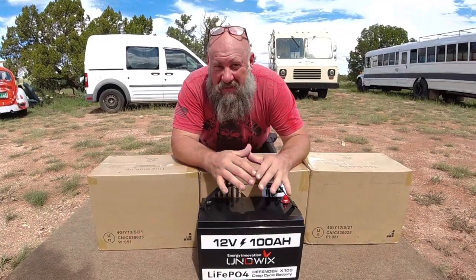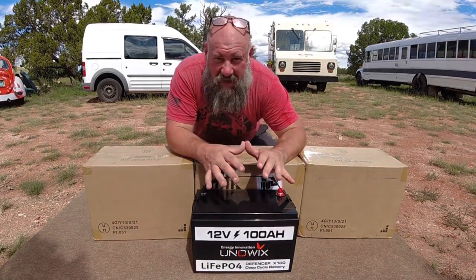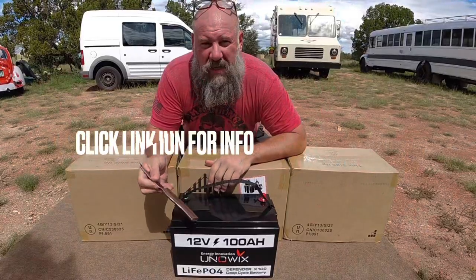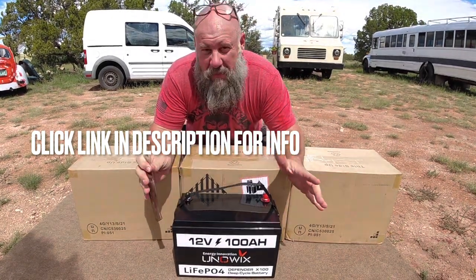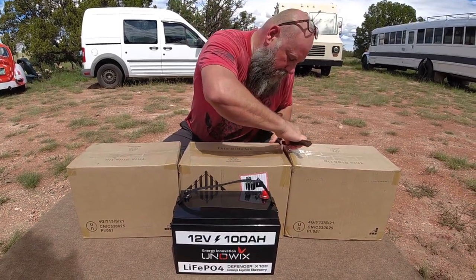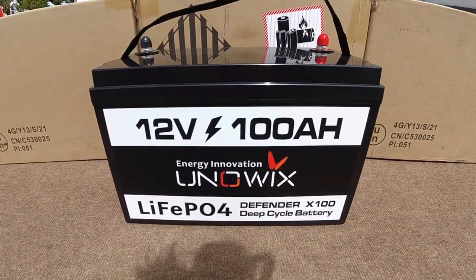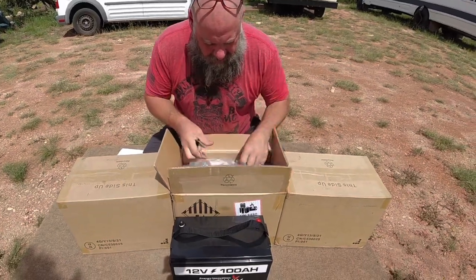In today's video I'm doing a massive lithium LiFePO4 battery upgrade to the bread truck. I'm going to be doubling the lithium battery power with four of these 100 amp hour UniWix lithium batteries. This is for the house batteries — the tiny home portion of the bread truck. I only have two batteries right now and I'm doubling the power to four batteries. I already have one out of the box and I'm going to unbox all of them and set them out so you can see just what we're talking about here.